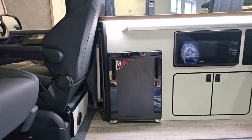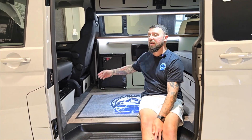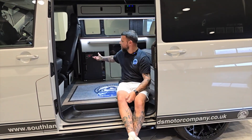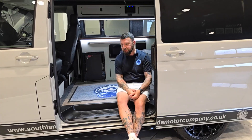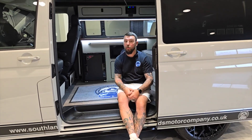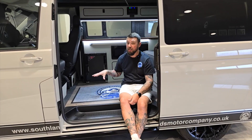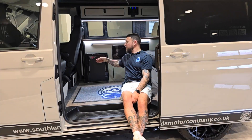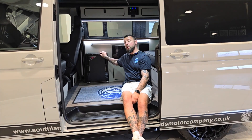You might wonder why you'd want to turn the display off. What we didn't want was a white light emitting near your feet at night-time. When you're in your van at night with all your blinds up, it's very dark inside and we didn't want that white light brightening up the bottom of the van. So this gave you the option to turn the display off.